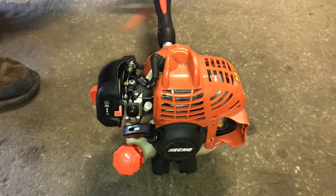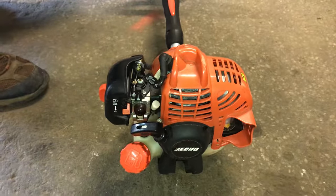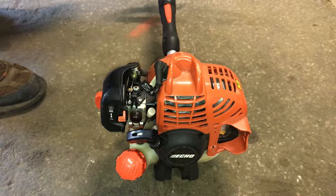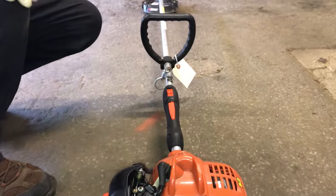This is the Echo Trimmer, it's a PE-225. It is a two cycle. I'm not sure if this guy has a 50 to 1 or 40 to 1 mix. I try to go a little bit richer on the mix, and TruFuel is an awesome product for these machines too — it helps keep the carburetor clean.